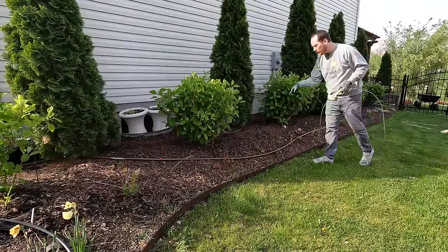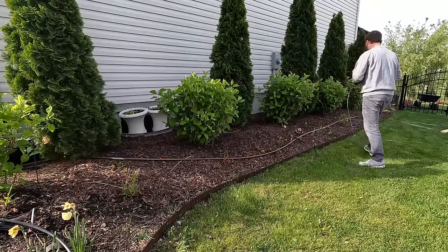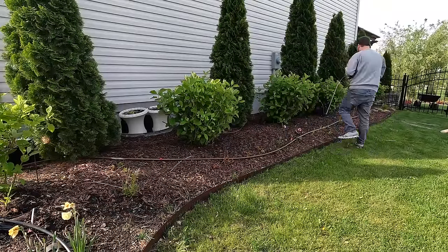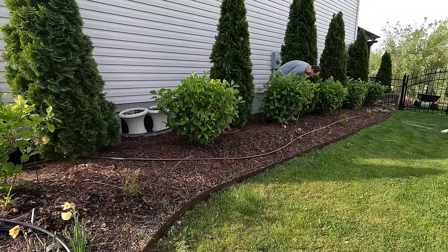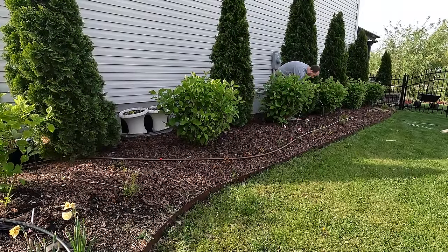These are autumn brilliance ferns, I believe, and they're not looking too great right now — I'm hoping they made it. Some of the other ferns are already showing some growth and tiny little fronds are starting to pop up. I hope a lot of the plants come back well; if not, that's okay and I'll worry about that in the fall. I may not need this mallet — let's see if we can just get this in the ground.